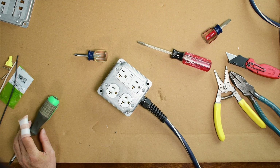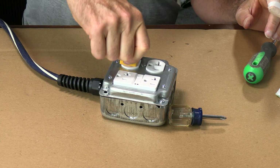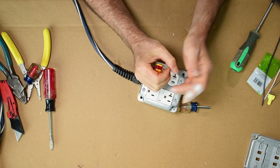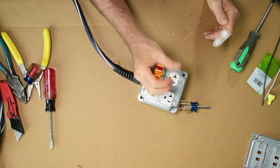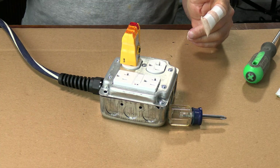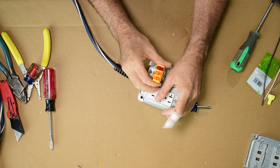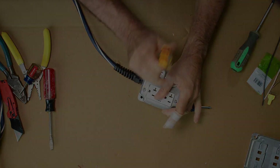Let's plug it in and see if it works. I've got my trusty GFI checker here. These two lights are lit like they're supposed to be. GFI trips. It's working fine. That's how you do that — thanks for watching.